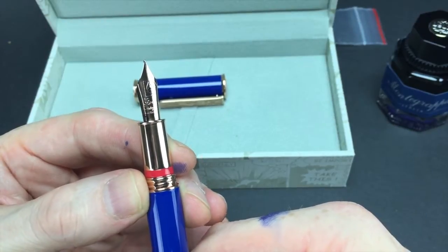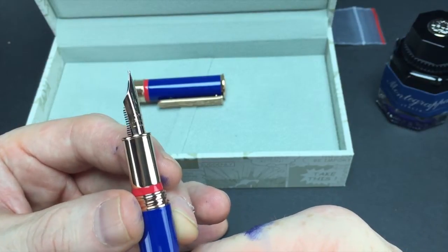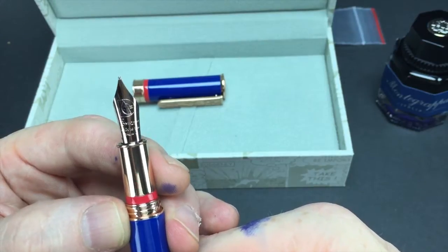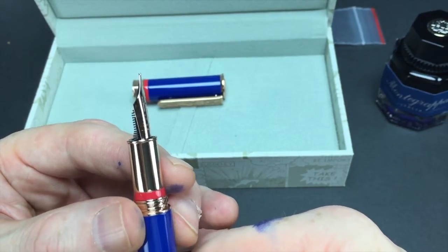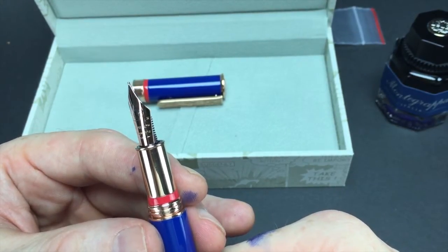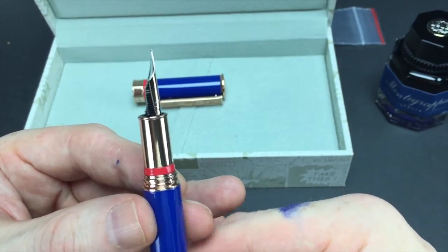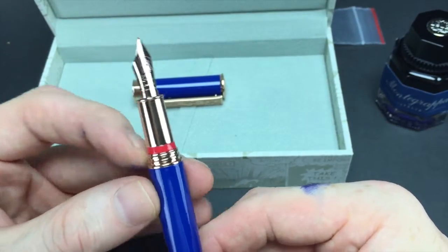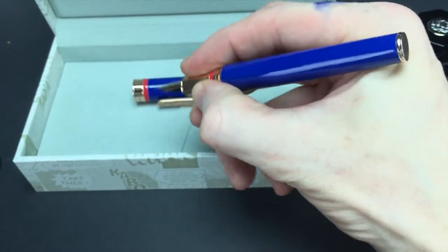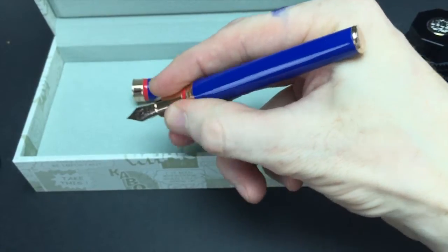The nib is very nicely done — it's imprinted DC Comics and Montegrappa Italia, very pretty. There's a metal section, which usually I'm not a fan of, but this one actually is not slippery — maybe because it's brass. It is grippy. You also have a red band right here. The step is really not noticeable; it's comfortable. You do feel it, but it's not sharp in any way, shape, or form.